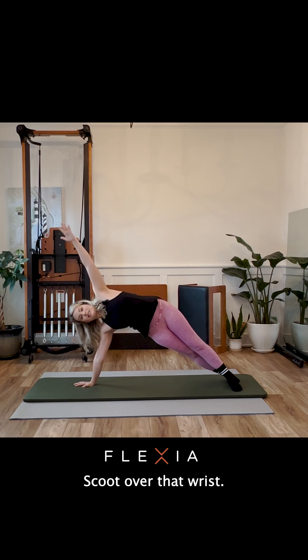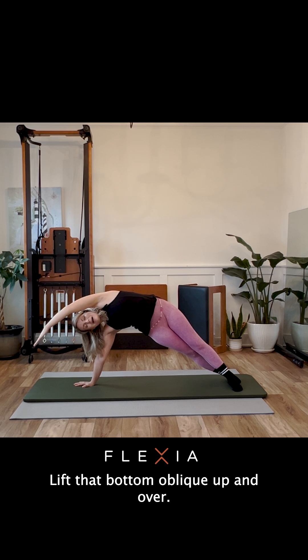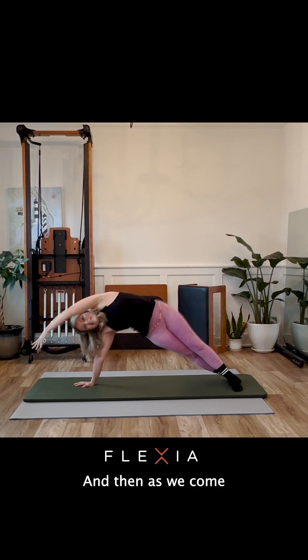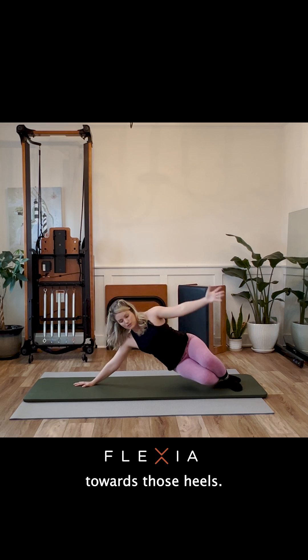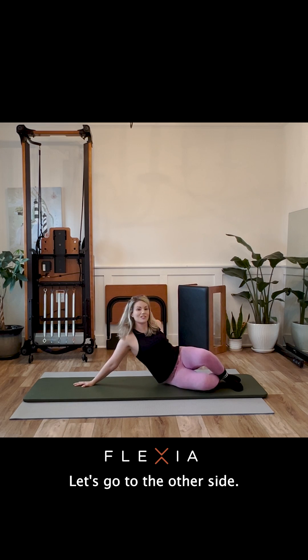Scoot over that wrist, lift that bottom oblique up and over, and as we come down, bring your hips back towards those heels. Excellent job. Let's go to the other side.